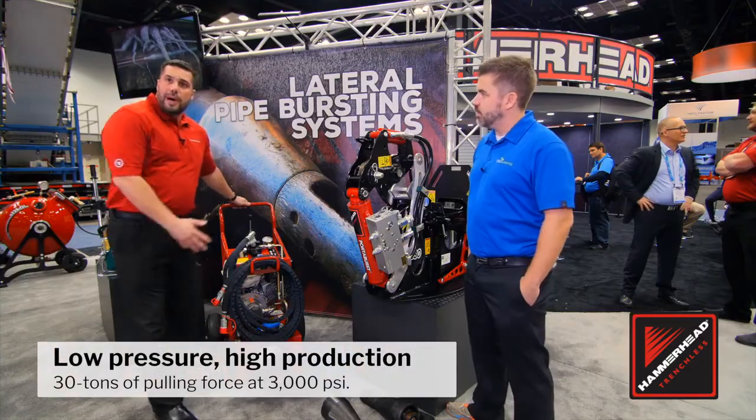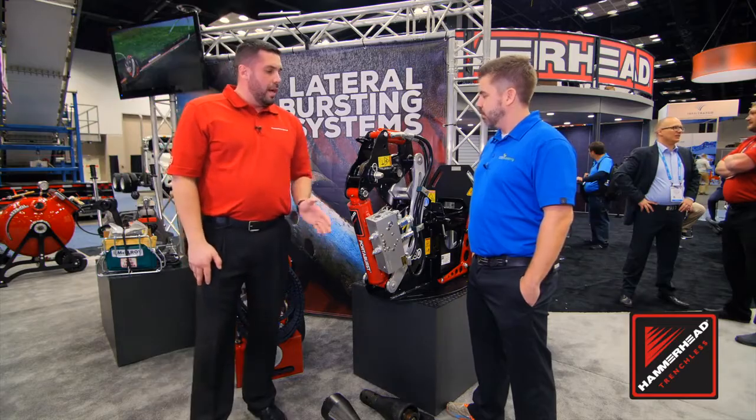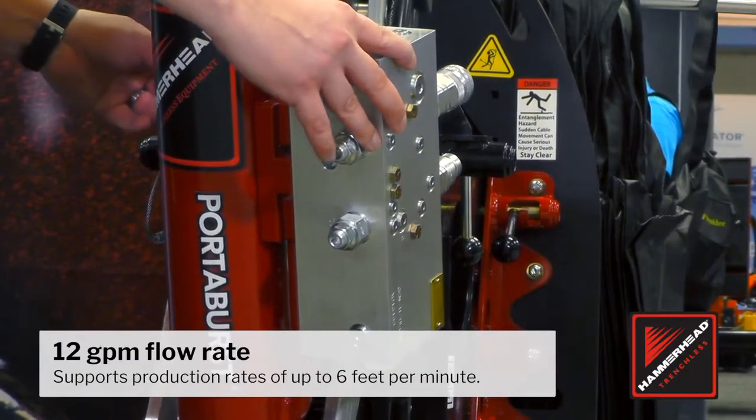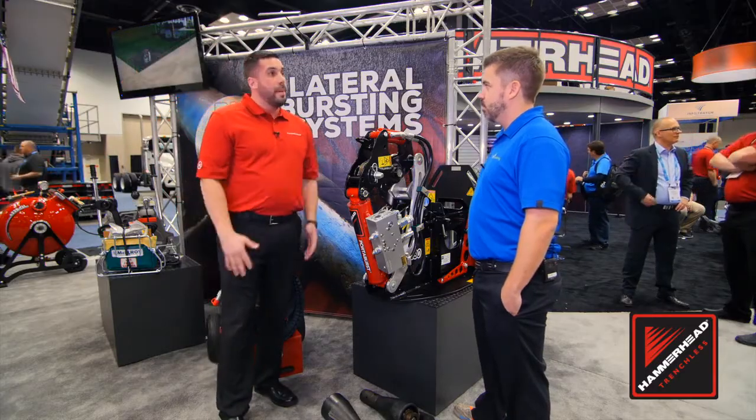It's powered by 3,000 psi. We can power this with our own power pack here, or you can utilize a mini excavator or a backhoe as long as it's 3,000 psi. We've got a valve on here that allows up to 12 gallons of flow per minute, which equates to about six feet of production per minute.